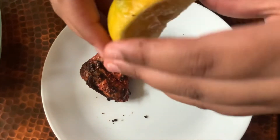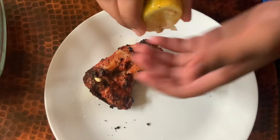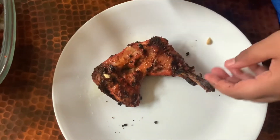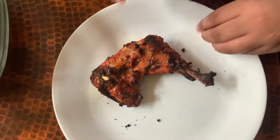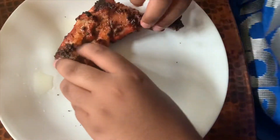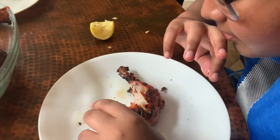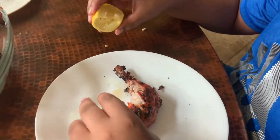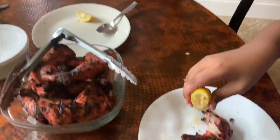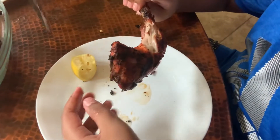Once both sides are cooked, take a piece and squeeze lemon over it. Be careful because the seeds sometimes come out. The acidity of the lemon really counters the spiciness of the spices — that's why you squeeze lemon. It's really good.